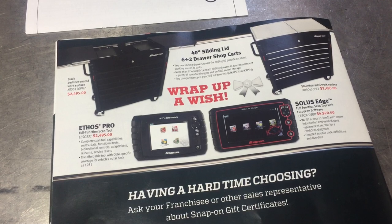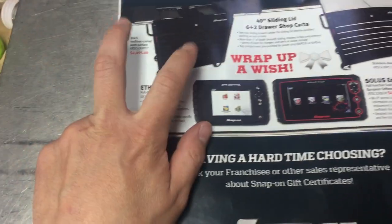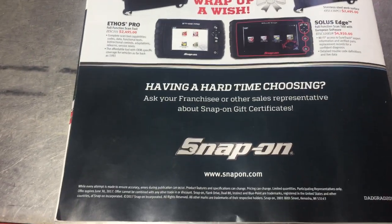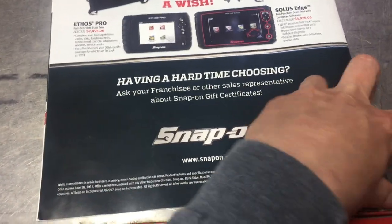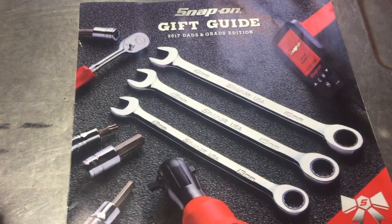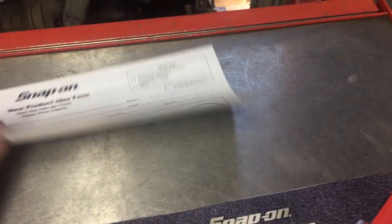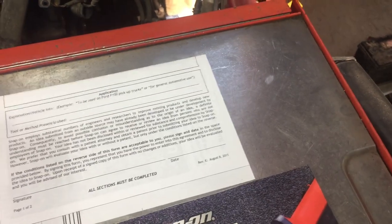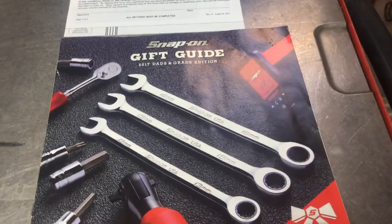Looks like they're featuring a couple of service carts and scan tools. I don't think they really offer much for deals unless you kind of deal with the guy on the truck. It's one of those things they just feature it, get the question asking, and then they offer you a smokin' deal a lot cheaper than what's on here — and make you think you're getting a smokin' deal. That's the Dads and Grads edition of your Snap-on catalog with some of their promotional spring stuff. Just thought I'd give you a chance to see what was in there. It comes with an order form listing part numbers, and there's a new product idea section — if you've got an idea for a tool, you can send it in and they'll give you a couple bucks for your idea. If you liked it, remember to like, comment, subscribe, and we'll catch you in the next one.